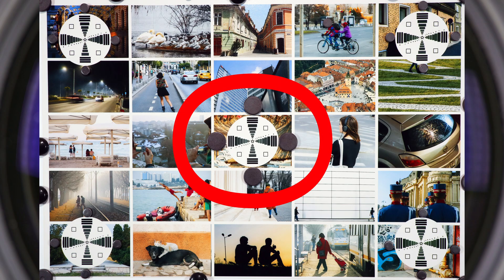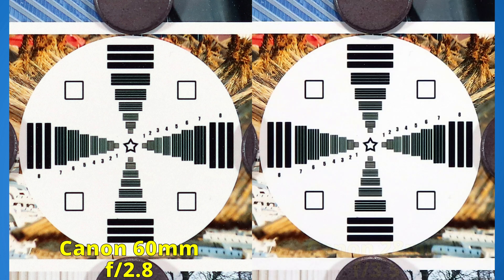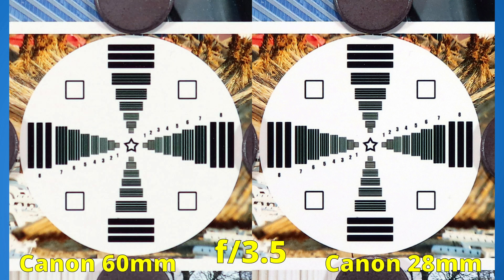Round one: sharpness in the middle of the image. At f2.8 we only have the 60mm lens with a good start. Bringing in both macro lenses at their widest apertures, we can see that they have about the same performance. If we align both lenses at f3.5, the 60mm lens lost some sharpness. To avoid lens decalibration issues, I use a mirrorless camera and take multiple shots at a single aperture, choosing the best one.